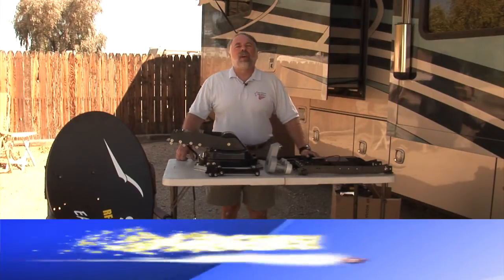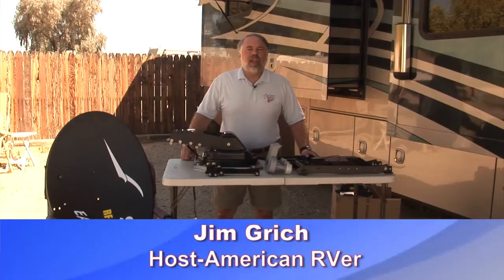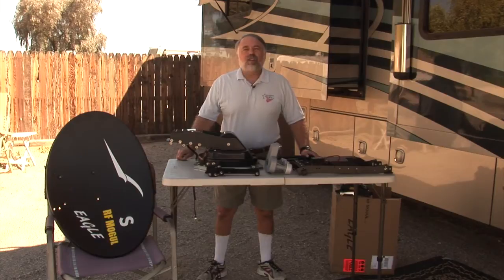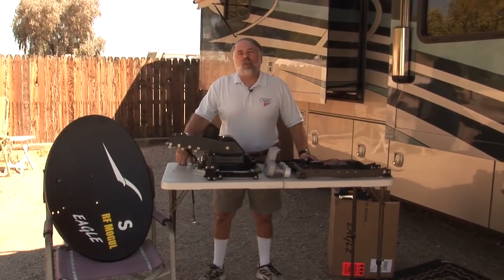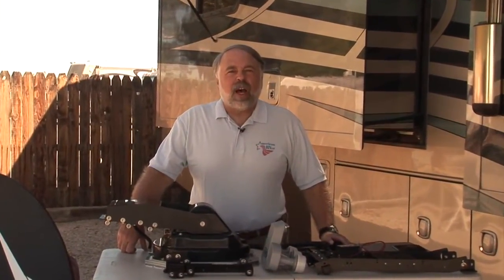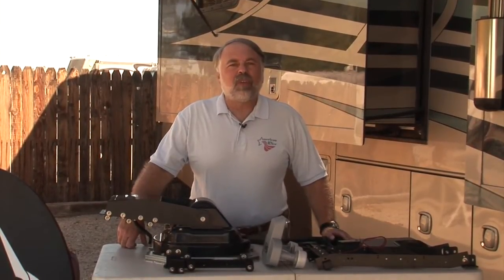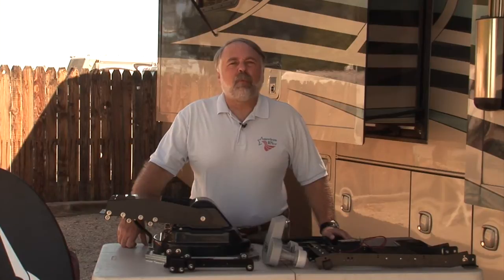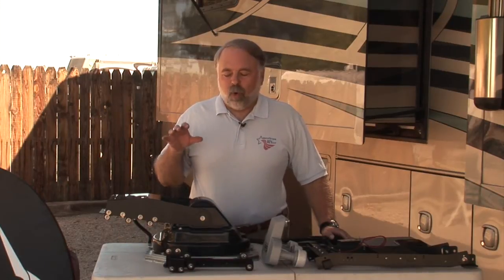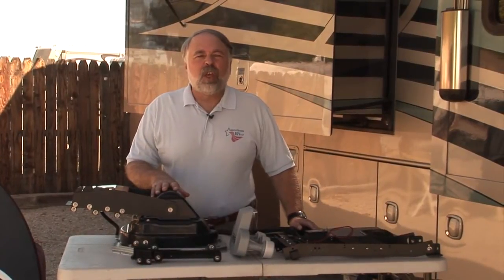Hi and welcome to this edition of American RVer. I'm Jim Grich and today we're doing part two of our MotoSat to RF Mogul exchange. A couple of webisodes ago — about two months back — we took the controller from MotoSat and switched to a controller for RF Mogul because the MotoSat controller had failed. Today we're going to replace the actual MotoSat dish up on the roof and go through the whole process, starting with a look at the parts for the RF Mogul mount and dish.